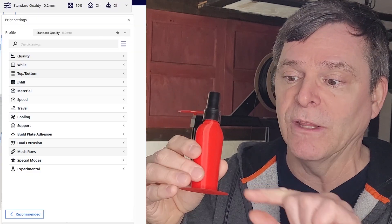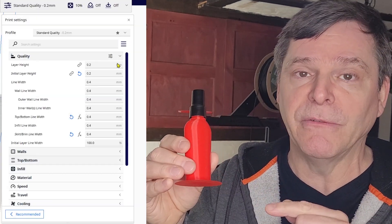The more you speed up the stepper motors, the more momentum you create, which of course creates vibrations — and that will impact your print quality.